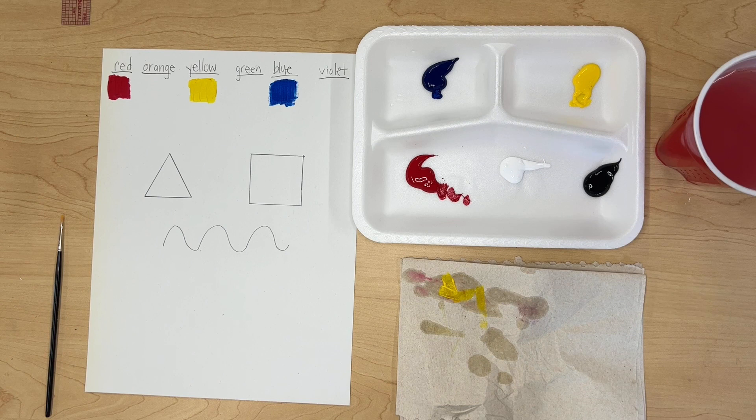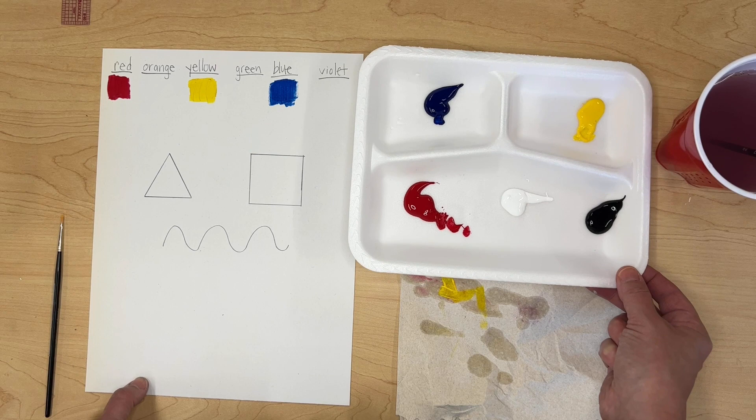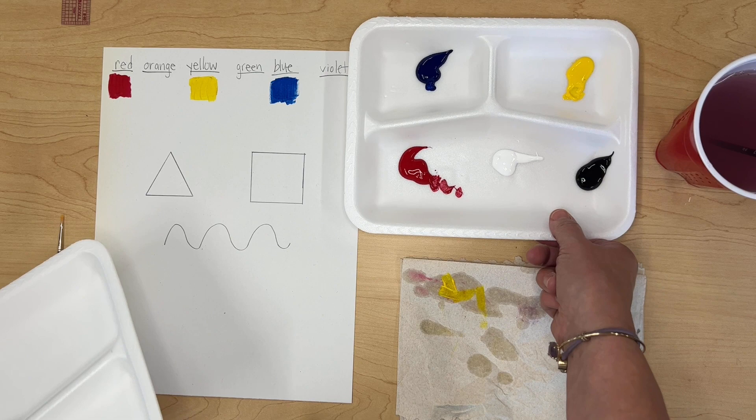Now we're ready to start mixing the secondary colors — rinse your brush out first. The palette I'm using is a styrofoam breakfast tray that was going to be thrown away anyway, so when we clean up we can just throw it away without having to clean the paint. If we don't have those, we typically use the plastic palette with the circle wells.